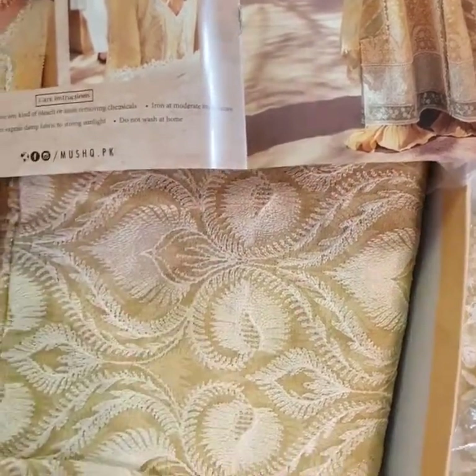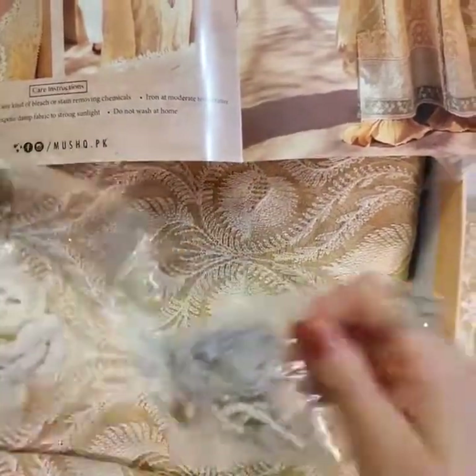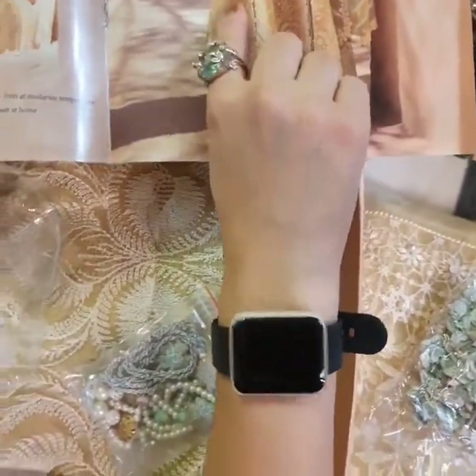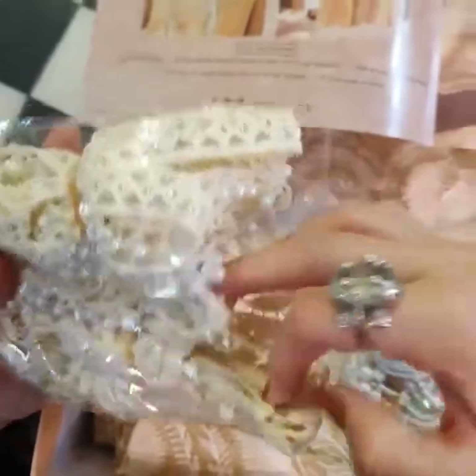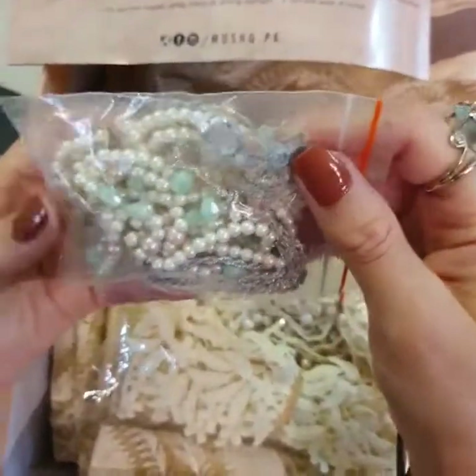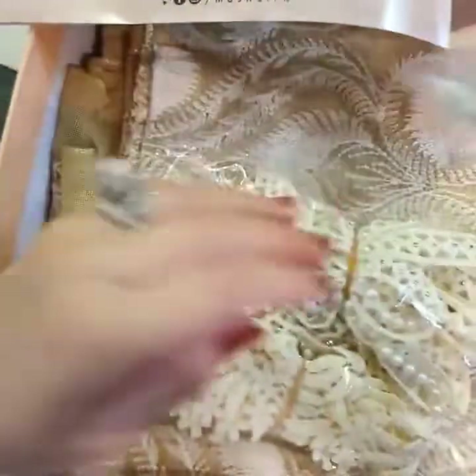Now let's open this pack. Is mein bhi hamaare paas kaafi chizein hain. Ab dek sakti ho — yeh lace hai, yeh inserts ke liye. This is all pearl finished. Yeh lace hai hamaari. And these are the tassels, aapke front ke placements ke liye. Beautiful pearl and embroidered tassels, with very pretty stones in it.